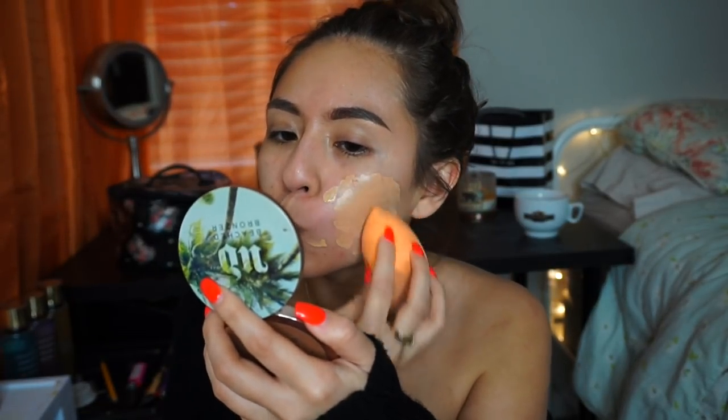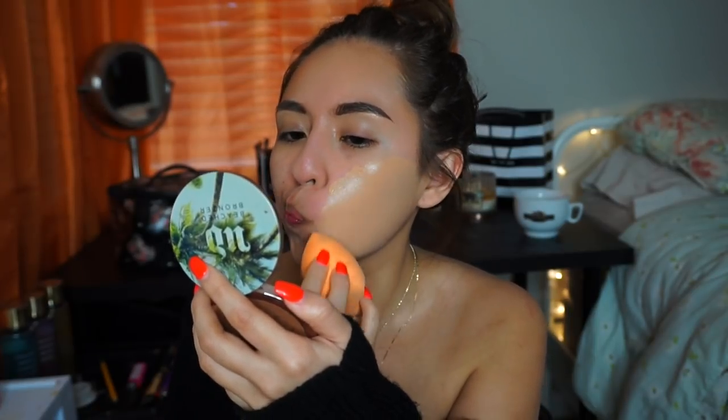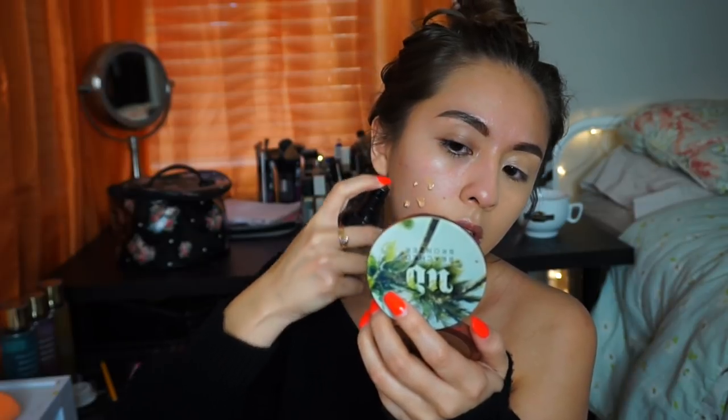The foundation I'm going to use is an oldie but a goodie — the L.A. Girl Pro Coverage HD Foundation. It's very luminous, so if you have oilier skin I wouldn't really recommend this, but my skin is pretty normal so I can get away with it as long as I blot throughout the day. I love the coverage and the way it leaves my skin looking. This is in the shade Natural. I'm using a Real Techniques beauty sponge to blend it out. For the most part this covers all my acne scars, which I have a lot of right now.